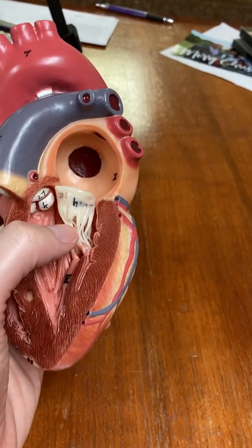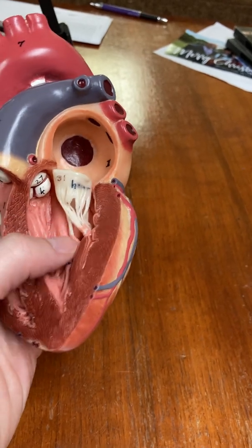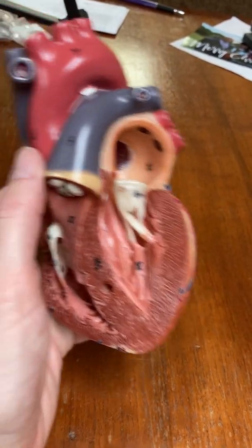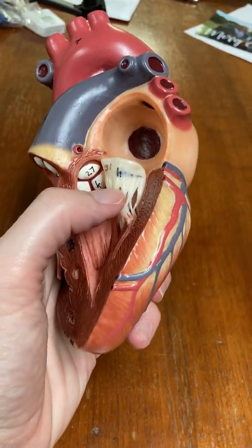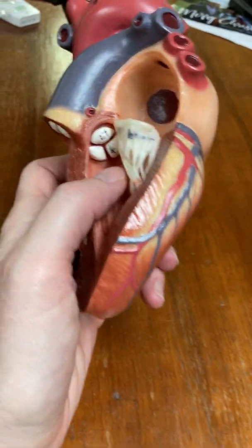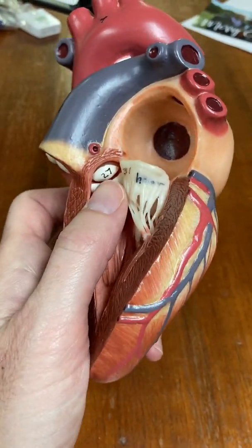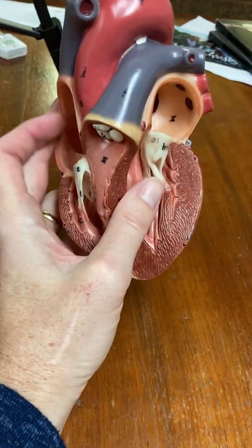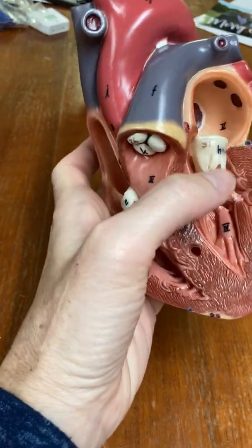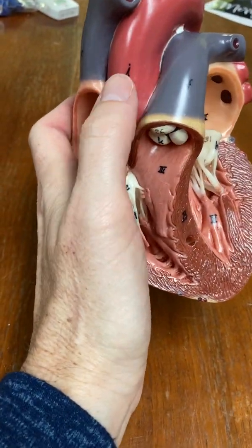The left atrioventricular valve between the left atrium and the left ventricle is the bicuspid or mitral valve, also with chordae tendineae. Now we are in the left ventricle. Blood leaves the left ventricle and goes into the aorta, and there's the aortic valve — you can't see it in your lab because of the angle of the picture, but you have to turn it to see the aortic valve — and it guards the entrance of the aorta.